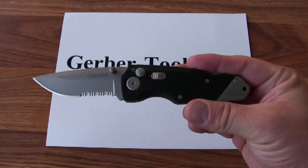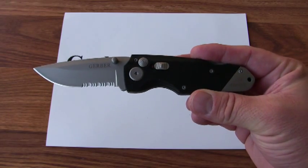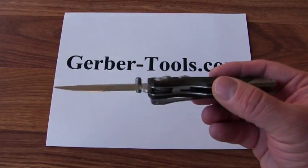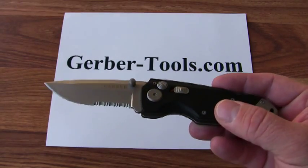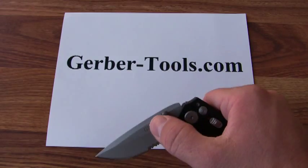This is the Gerber Obsidian Clip Knife, model 01022. It's got a partially serrated blade on it that's opened with a pair of ambidextrous thumb studs. You close the blade just by simply pushing a button in the handle.